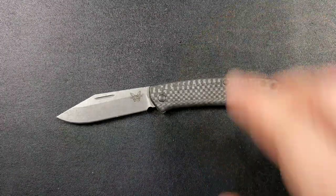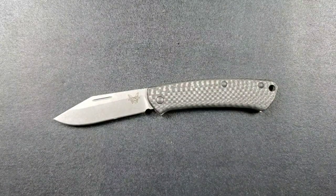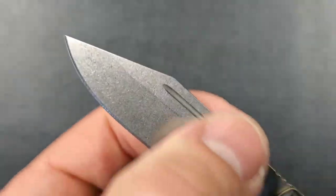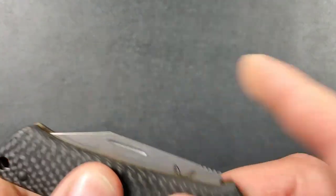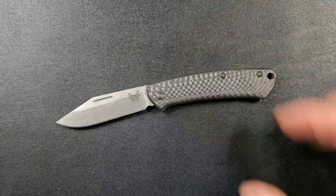I've kind of gotten used to just throwing this guy in my back pocket, so I don't have an issue with that. On this particular version we are looking at the clip point style blade — these do come in a sheep's foot configuration as well. This is about as perfect a clip point blade as I've ever seen; it's very classic. I feel the exact same way about the sheep's foot blade.